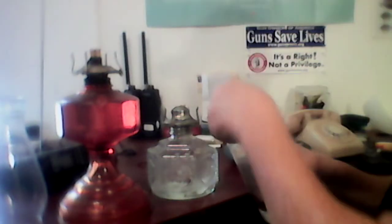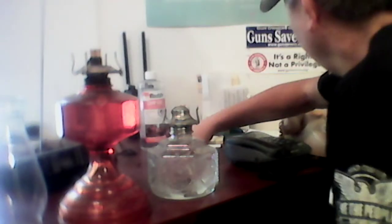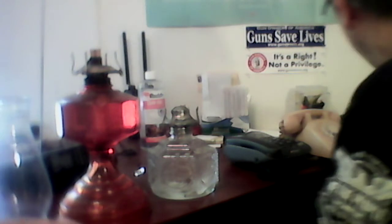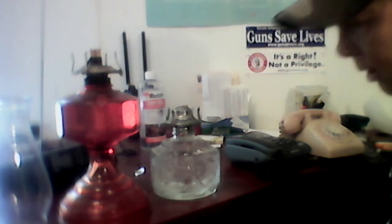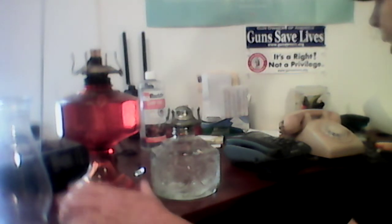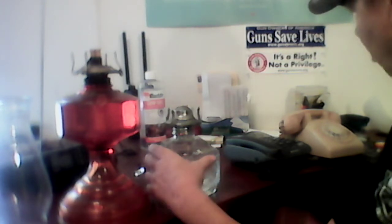Get those lids on good and tight. It stinks like heaven in here right now — smells like lamp oil because I just spilled it all over my desk. Maintaining your oil lamps: I try to keep all the dust knocked off of mine. They will gather dust. The power may not go off very often, but you want to have these ready to go when it does.